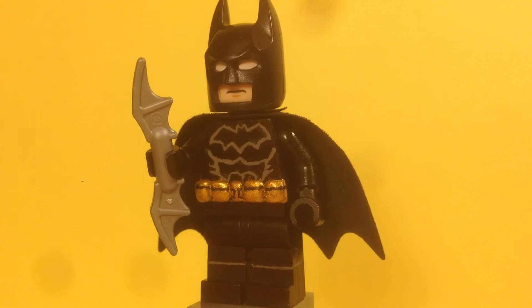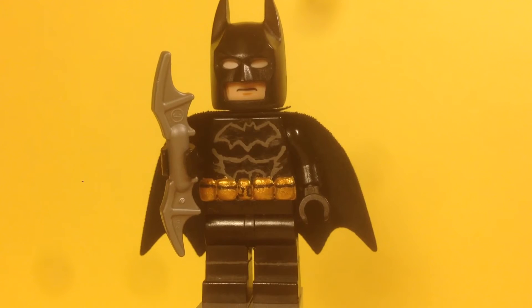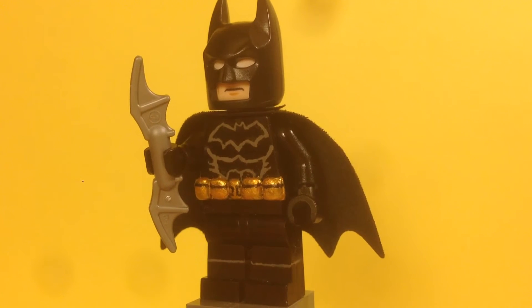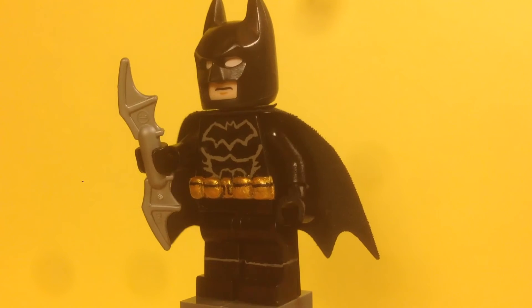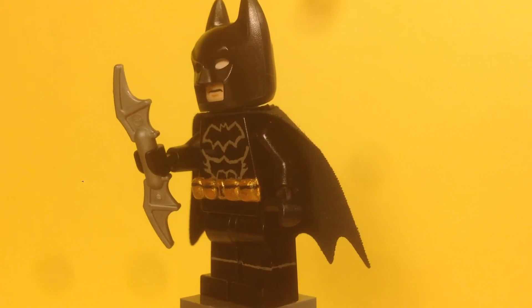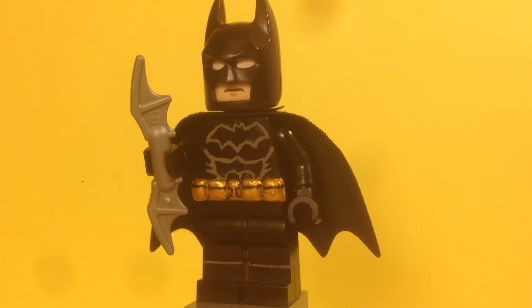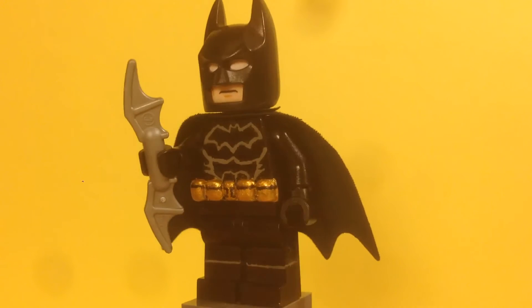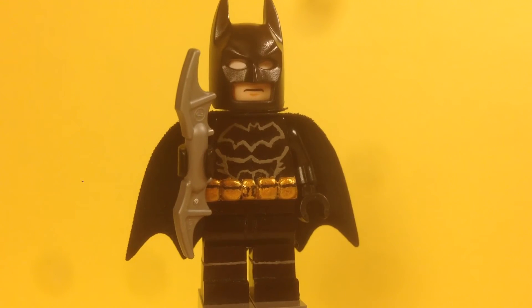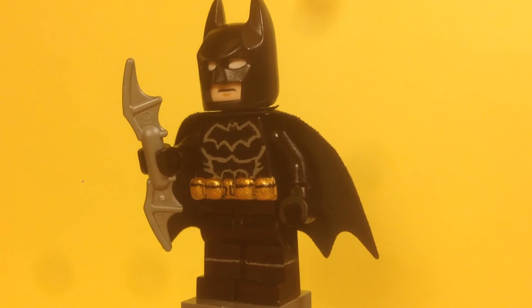For the torso — the belt is basically the whole reason I made this figure. I wanted to try a 3D belt, so I sculpted the pouches and everything, then painted it gold with black lines. I think the belt came out pretty good. I also painted on the bat symbol, which took a little while, but I think it came out pretty good, along with the muscles.